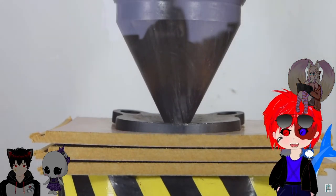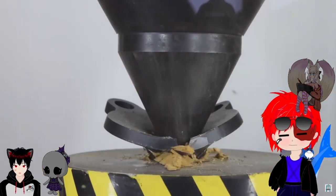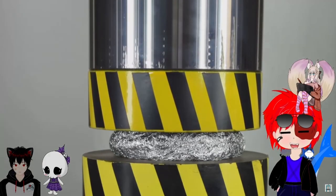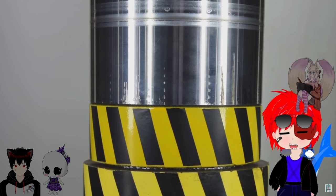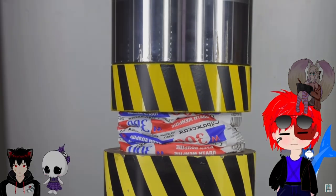Body armor, body armor. But of course they have to put a pointed tip on the press. Yeah, it's satisfyingly flat tin foil.